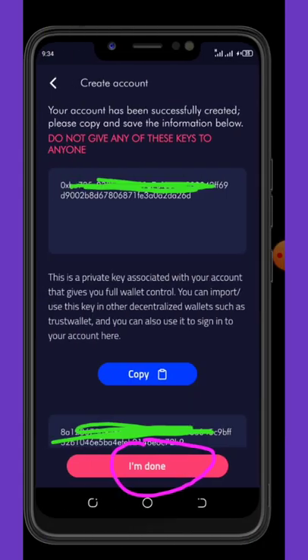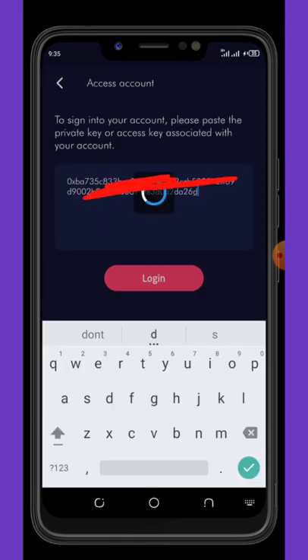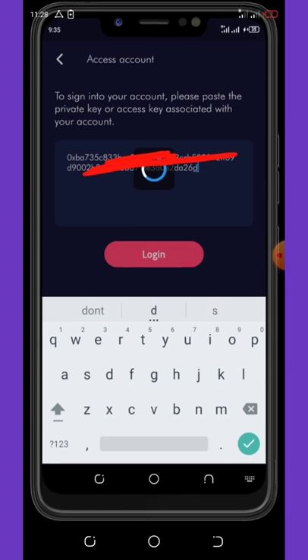Once you're done with that, hit create account. Here you need to copy your private key — you have to save this private key because if you lose it you have lost the wallet and no one will help you recover it. After that you need to confirm your keys to check if they are correct, then paste the key and click on the login button.